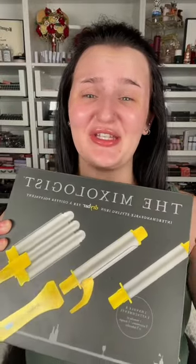I bought a new Curl & Iron — this is the Mixologist from Drybar. I liked that it has three different attachments and the yellow is kind of cute. I've had the Drybar blow dryer for three to four years and it's the best blow dryer I've ever used.